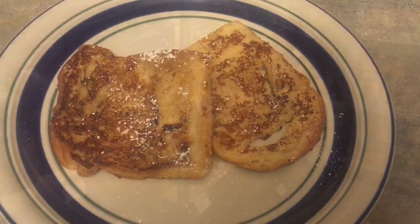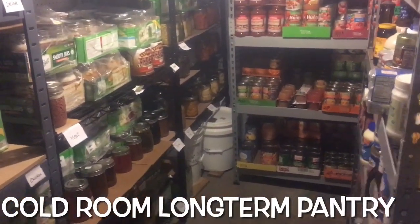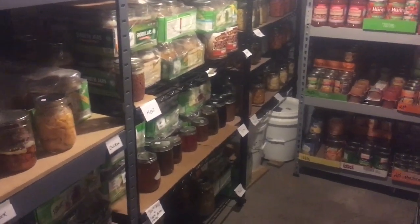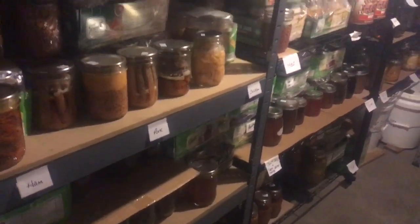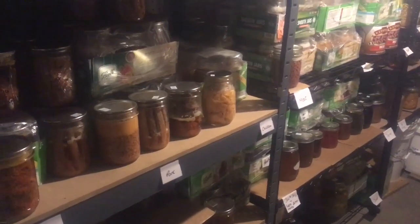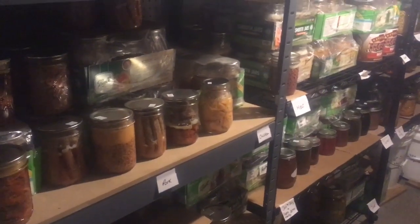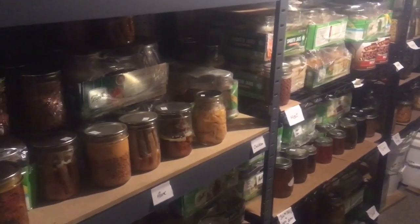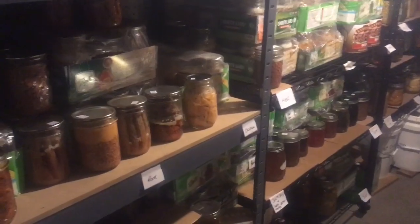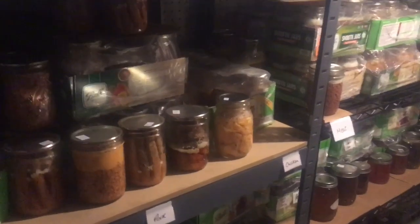I wanted to give you a quick overview of what my cold room looks like now that we've finished this two-month pantry challenge. It doesn't look a whole lot different, because what happens is I'll pull whatever product I want and then pull another one out of the back box into the front again. It doesn't look a whole lot different except in the boxes - if you look in-depth you'll see we've used quite a bit.